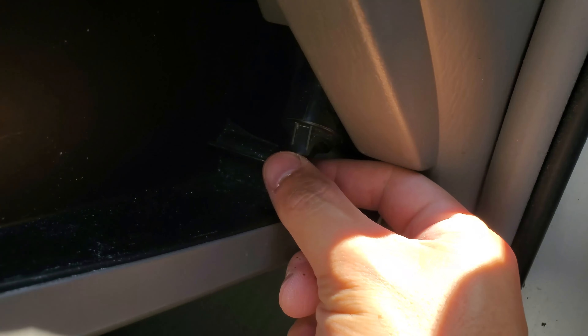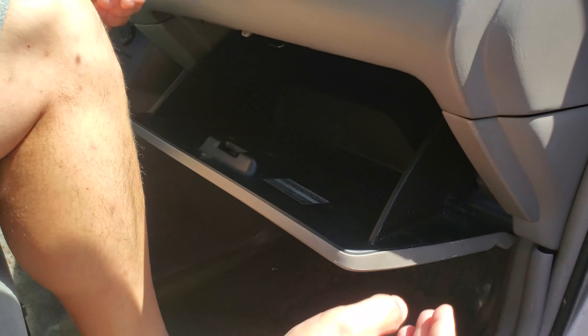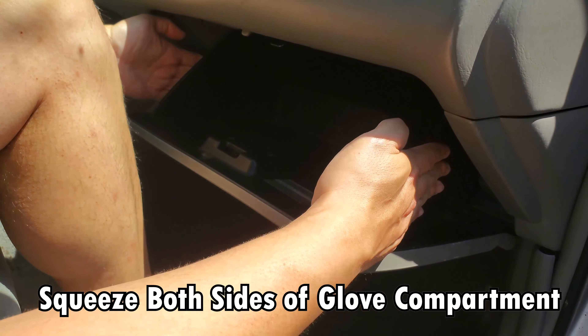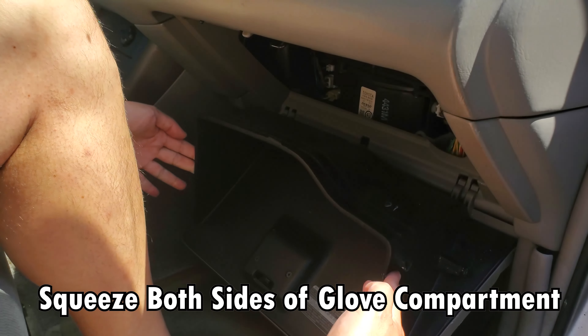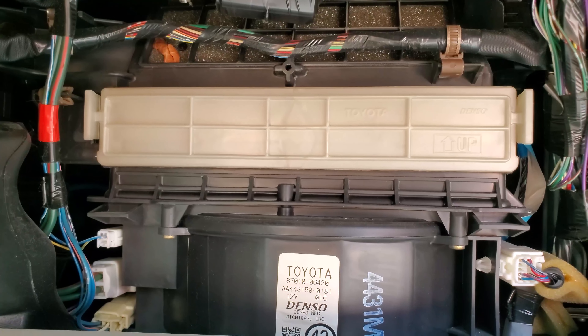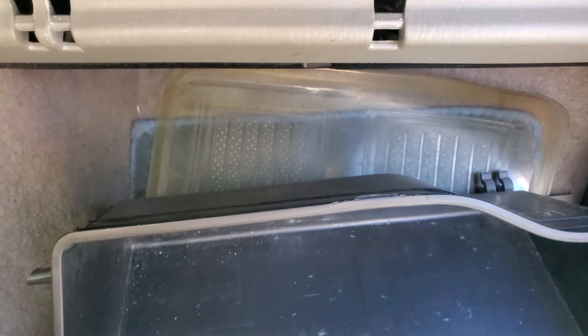You're going to take this off — it comes easily apart. You're going to press on both sides of this glove compartment right here. Squeeze it in and it should come further down. And there you have it — this will be exposed. I completely removed the glove compartment.